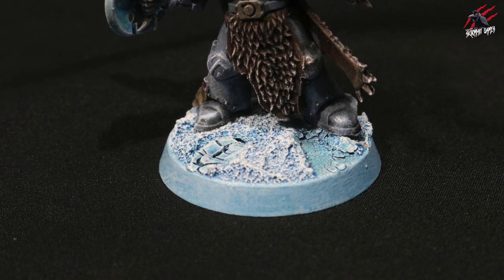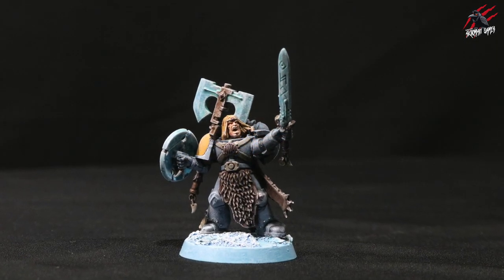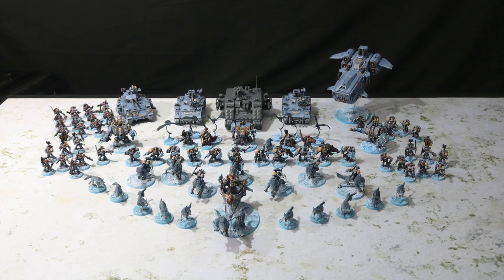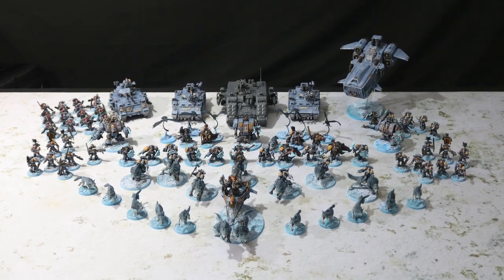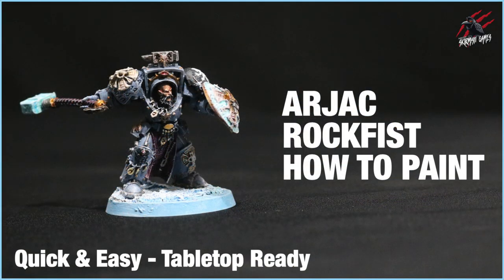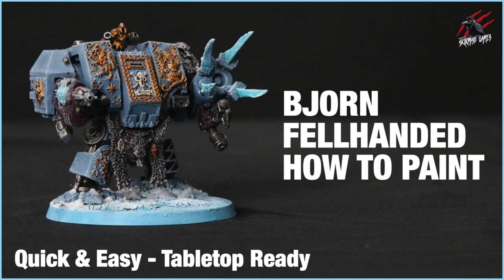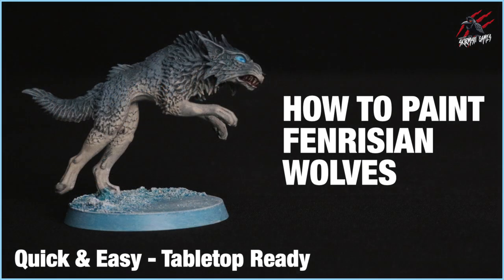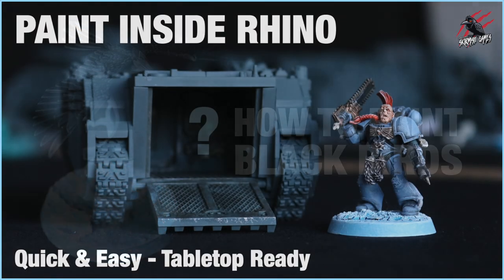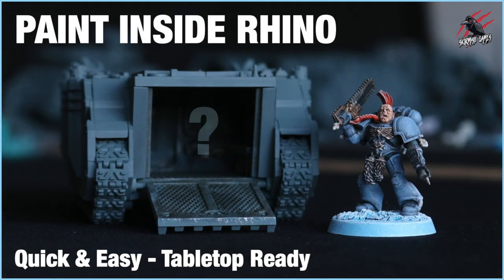I did the base separately and then glued him on — I can show you exactly how to do that base in another video which is already up on the channel, my 'How to Make Icy Frozen Bases' video. He-Man joins this full army of Space Wolves and I'll be doing a showcase of the whole army really soon. If you like this style of painting I've done lots of other videos — Arjak Rockfist, Bjorn the Fel-Handed so you can paint your dreadnoughts the same way, the Fenrisian Wolves quick and easy, some Blackwings used as aether wings, and the Rhino inside and outside videos coming soon.